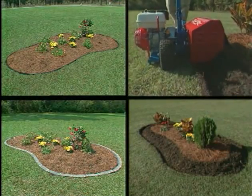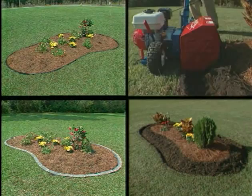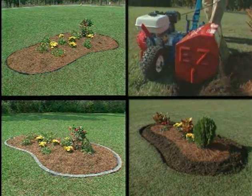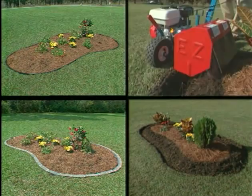Both can be used to create beautiful curved landscape beds, small open trenches, and they can both be used to install metal or plastic edging or to redefine existing beds.